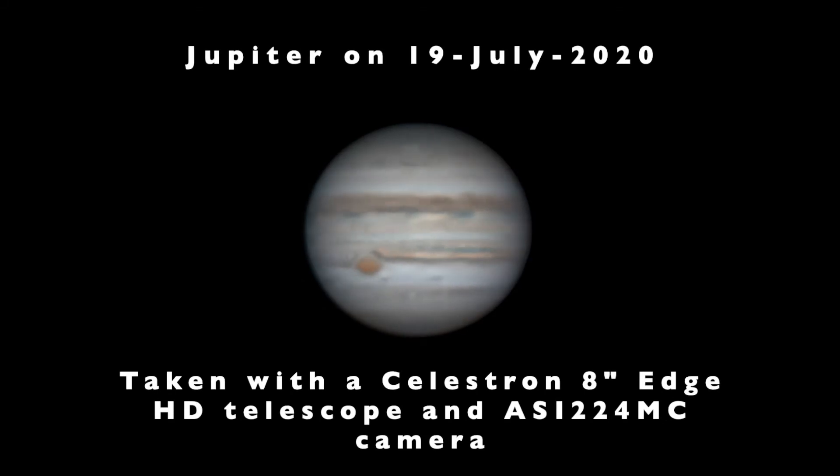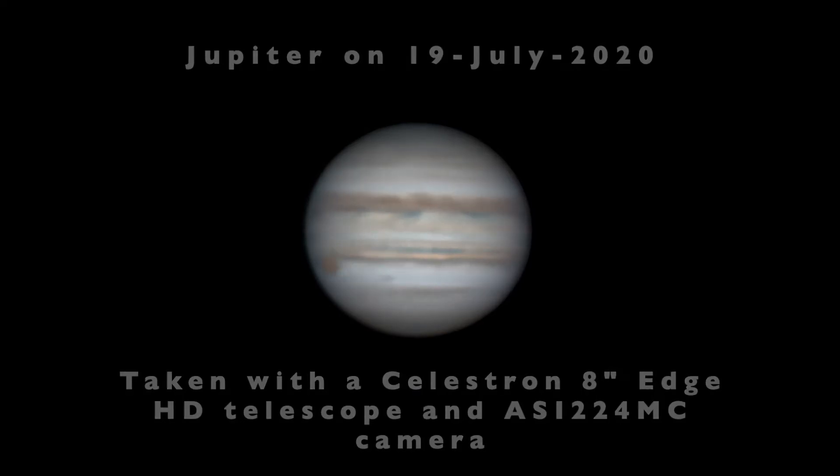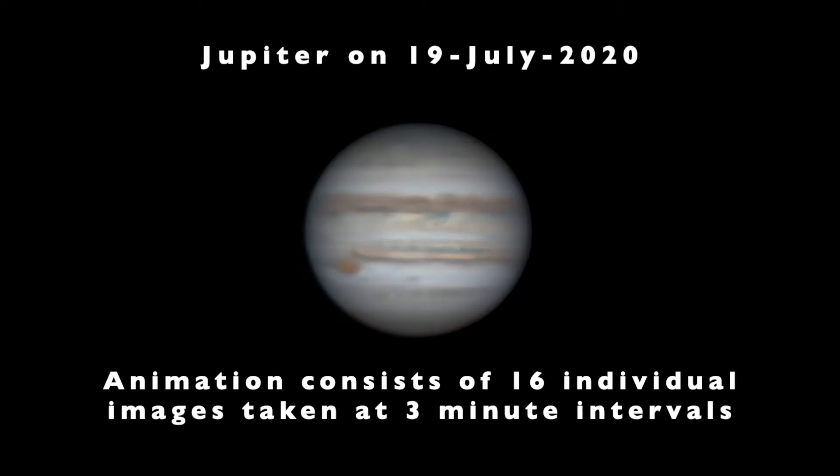Hey, it's Steve. In this video, I'll show you an animation I made of Jupiter this past weekend on July 18th and 19th, taking a series of 16 images of Jupiter to make the animation you see here.